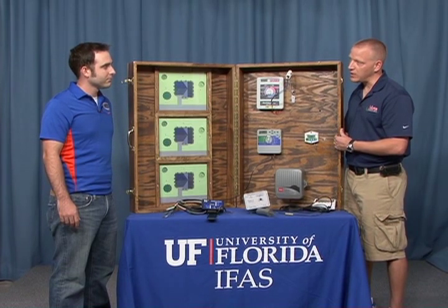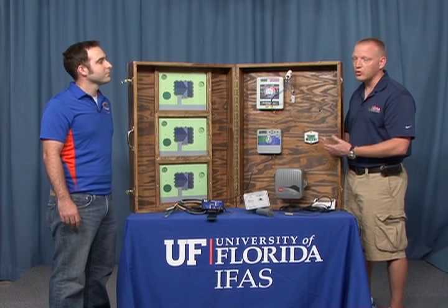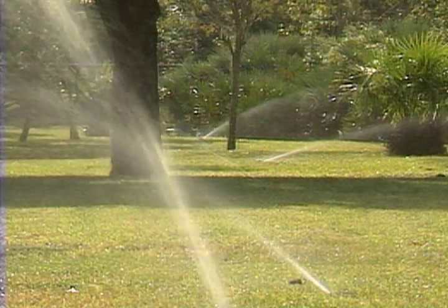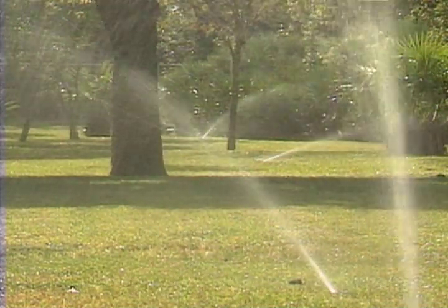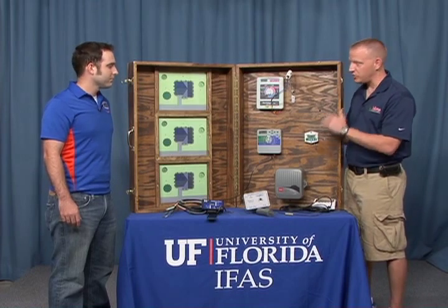There are other types of controllers known as on-demand, which are used on golf courses, commercial sites, and so forth. These can turn the system on between a low and a high soil moisture threshold, whereas these bypass controllers just have one threshold.